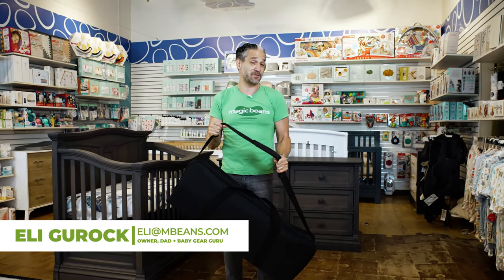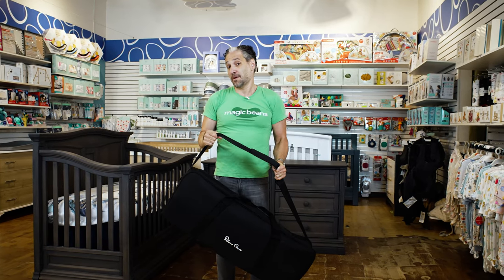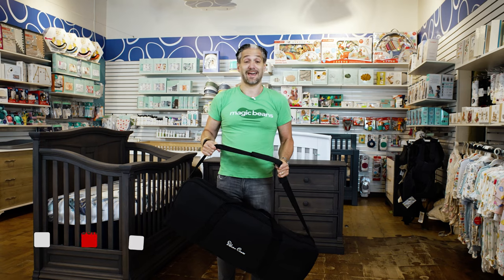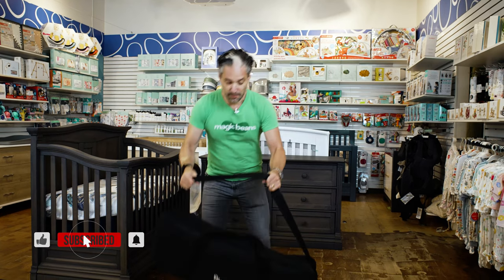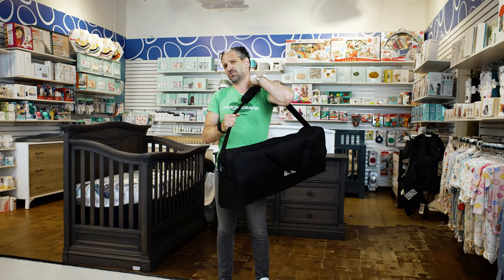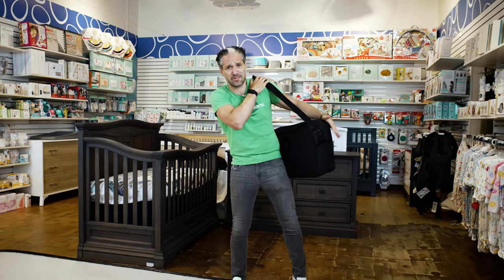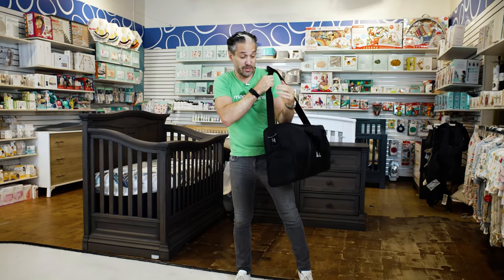If you don't know me, I'm Ellie from Magic Beans videos. I review and compare baby gear. If this is your first time visiting us on the channel, pleased to meet you. Don't forget to like and subscribe. The thing that I like about this is that it's really, really light and it has this very convenient carry strap, which is great because you can bring your infant car seat and all your other stuff and just have this over your shoulder — it's really, really light.